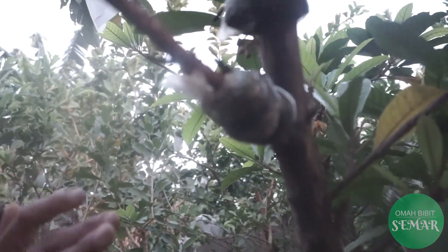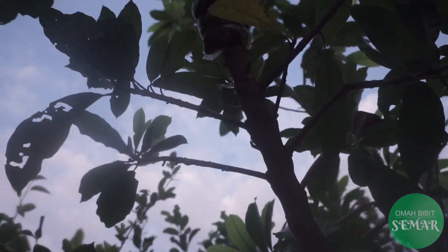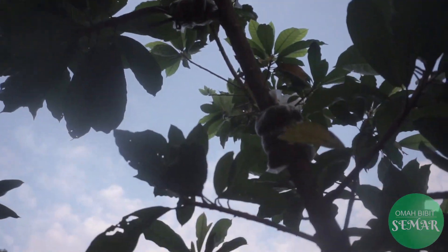Jadi ini adalah review jenis buah rosapote. Ini sudah mulai kita budidayakan, sudah mulai kita kembangkan - kita perbanyak dengan sistem cangkok, sudah mulai ada akarnya. Monggo teman-teman Sobat OBS, kalau berkeinginan atau penasaran rasanya bisa mampir ke sini, kita icip-icip. Kalau ingin mengembangkan untuk ditanam di rumah, kita juga menyediakan bibit. Terima kasih atas perhatian teman-teman sekalian. Jangan lupa dukung channel OBS dengan cara subscribe, like, dan bagikan untuk hal positif. Terima kasih, Assalamualaikum warahmatullahi wabarakatuh. Salam Omah Bibit Semar, joss!